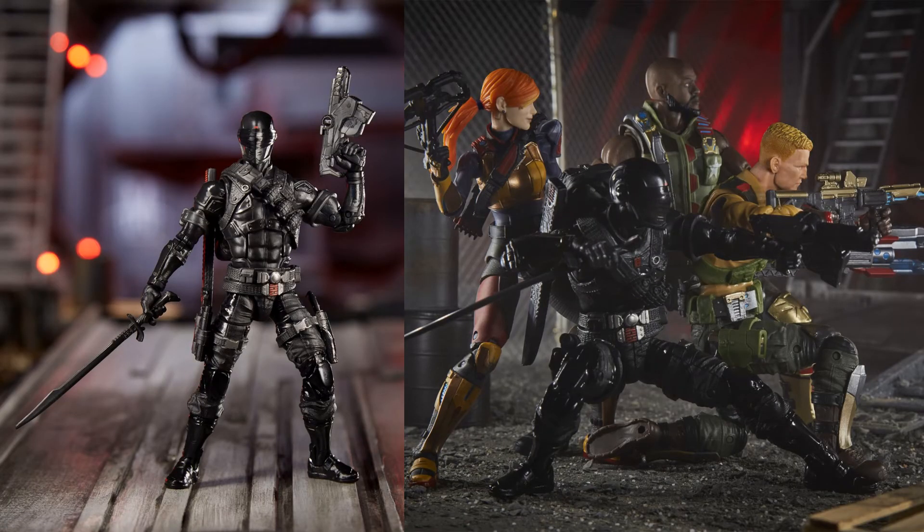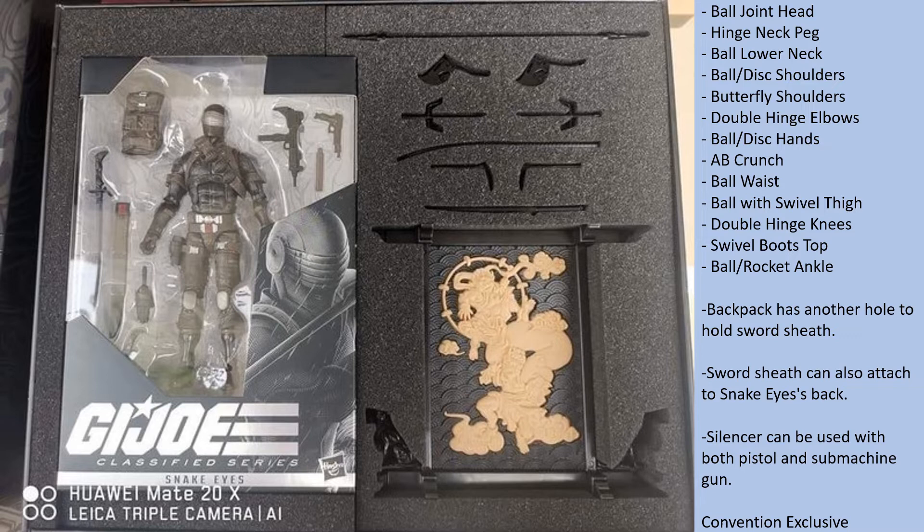There's the team all together — the Joes. And here is that convention exclusive I was telling you about. This one does have that silver mask. I'll show you a picture of the comparison side-by-side later on. Look over to the right here — you'll see all of the accessories that this does come with as the convention exclusive.